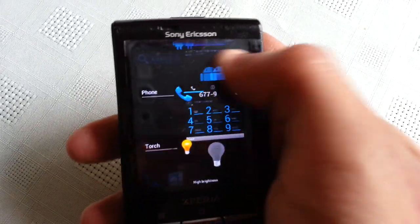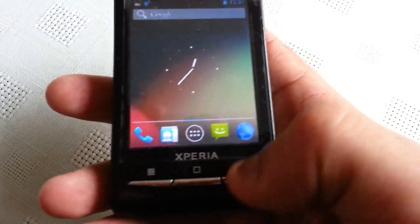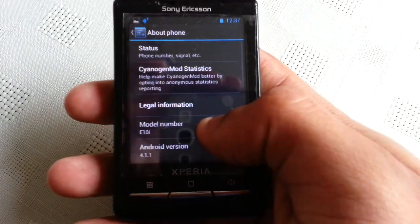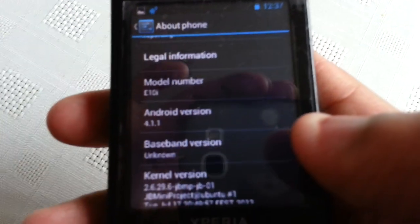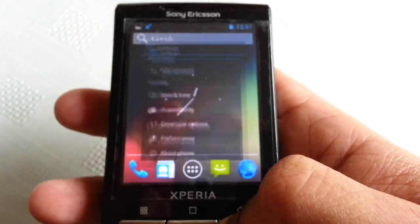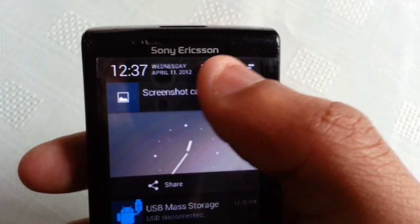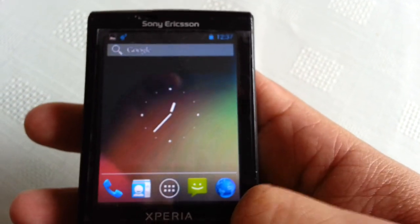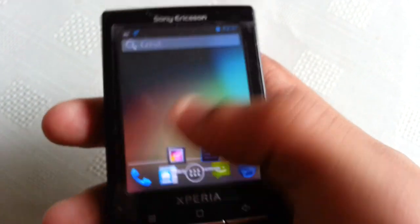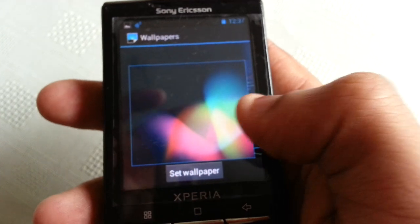We've got multi-tasking, so you can swipe and close all your applications. I'm just going to go into settings and show you all what version I'm running - Android 4.1.1. Up here at the top we've got the digital clock with the date.